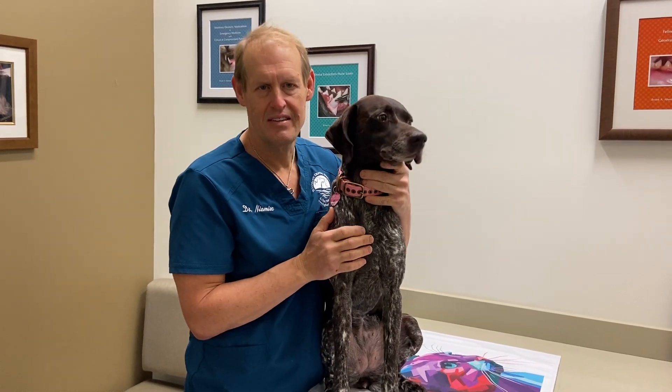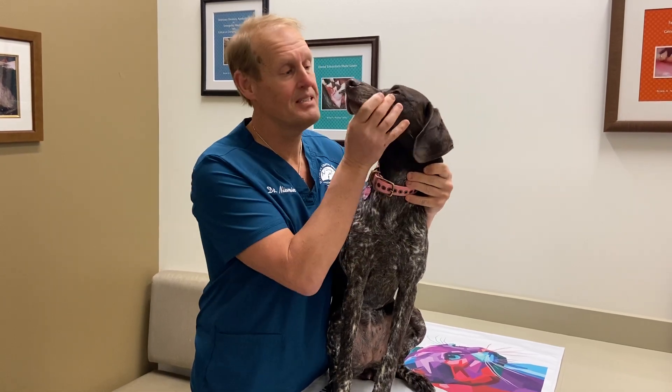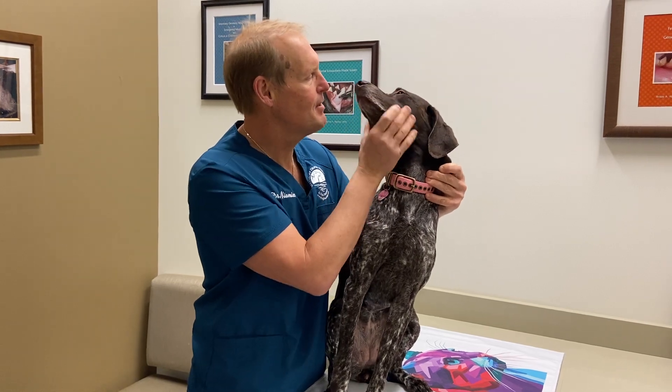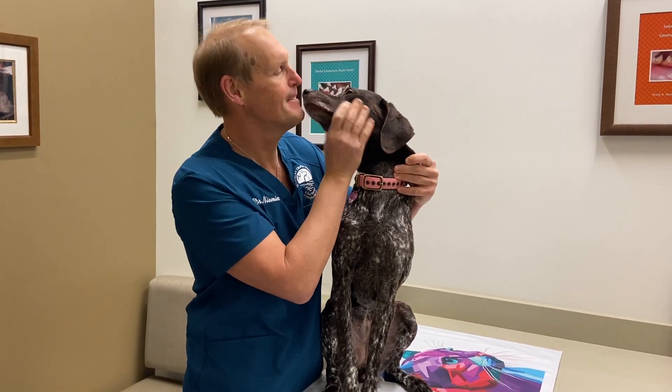The first step in brushing your dog's teeth is getting them used to having their mouth handled. You should start this as soon as you get your puppy or dog. The best thing to do is to just stroke their muzzle and make it very positive so that they enjoy it like this.